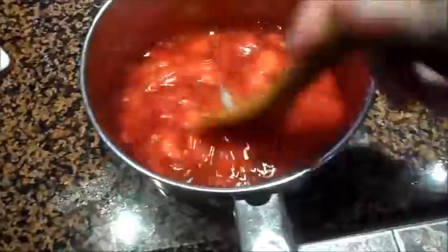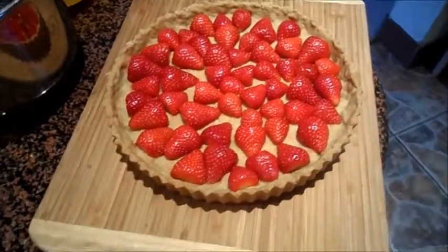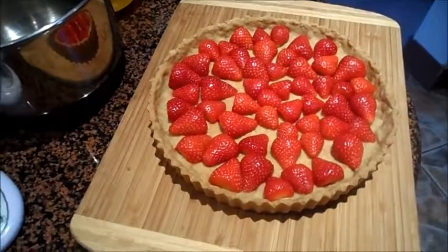Here is my mixture. I have cooked it for a few minutes and stirred it until it's really thick. And also, I lost that cloudy color from the cornstarch. Now I'm going to let it cool a little bit before I'm pouring it into the pie, which I have already organized my berries.